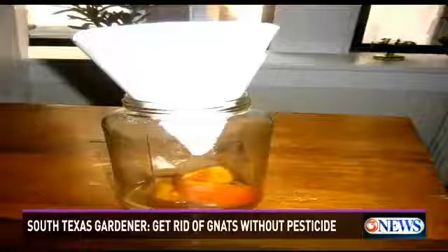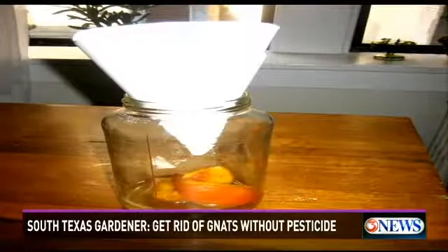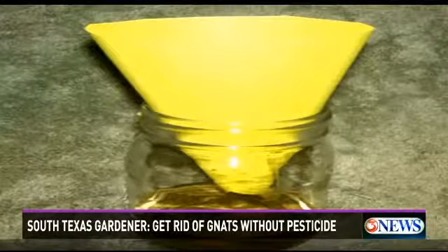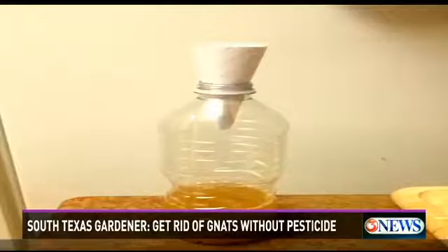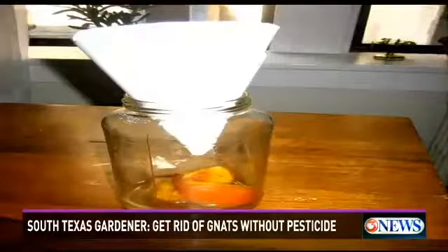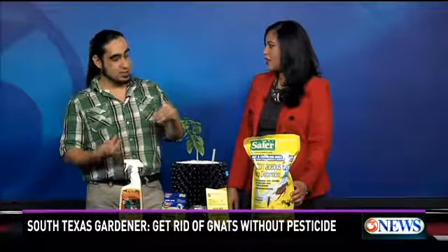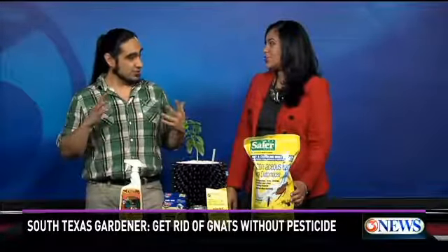And that is to make your own gnat trap using either apple cider vinegar or white vinegar — both work well. An inverted cone like this works. Basically the gnats are going to fall right into the container and they're not going to be able to work their way out. Also, sticky traps work well. I found that whenever I was dealing with a cloud of gnats, the vinegar did work. But if I paired it with some fly traps or fly paper and used the vinegar as a lure, those that didn't fall in would just get caught up in the fly paper. That helped dramatically.